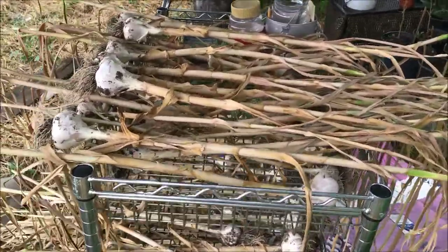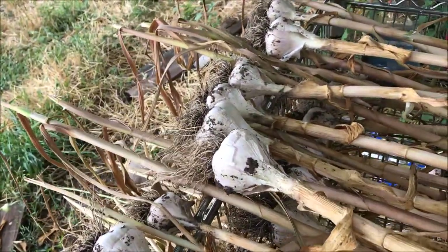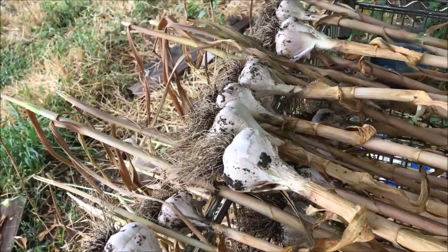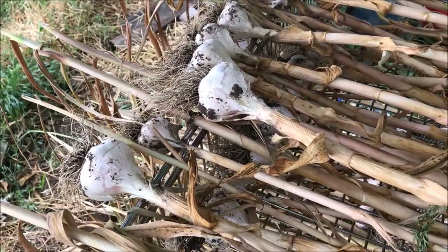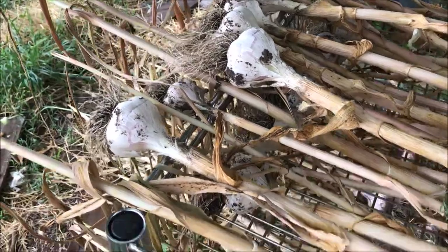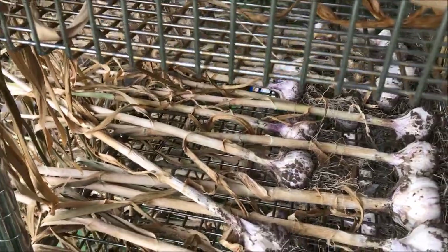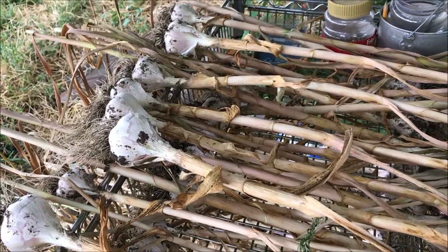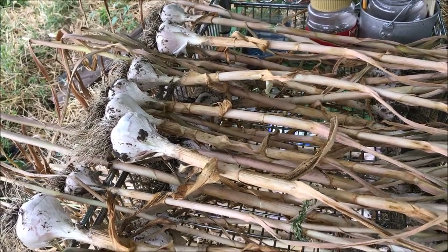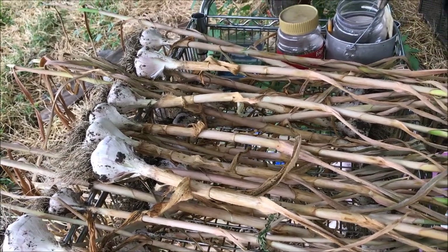This rack was left by one of my tenants at a rental property, so I decided to put it back to use. My garlic's been here about a week curing — it's in the shade but it gets plenty of air. This is a hardneck garlic, and down here is another hardneck garlic of a different variety. In a future video I will show you how I trim the garlic and how I string it up for storage, so stay tuned for that.